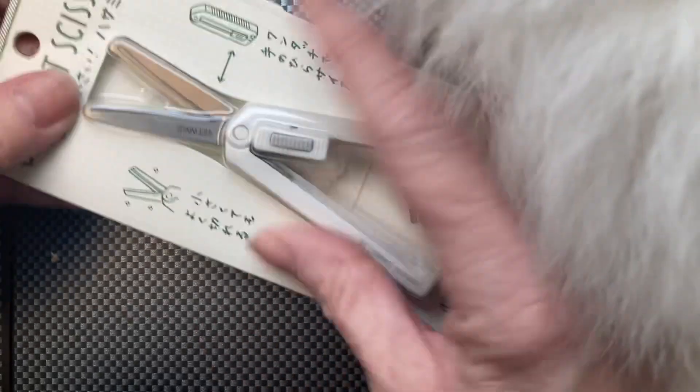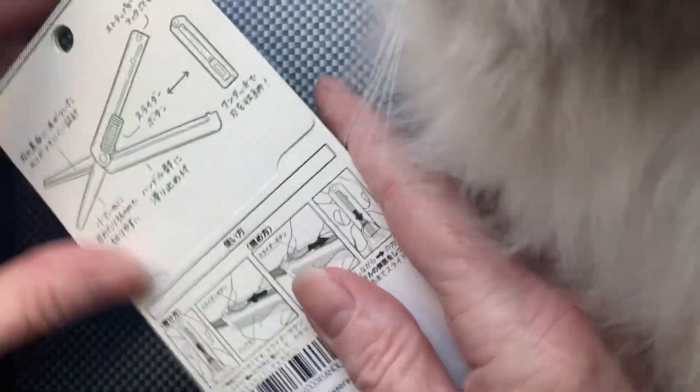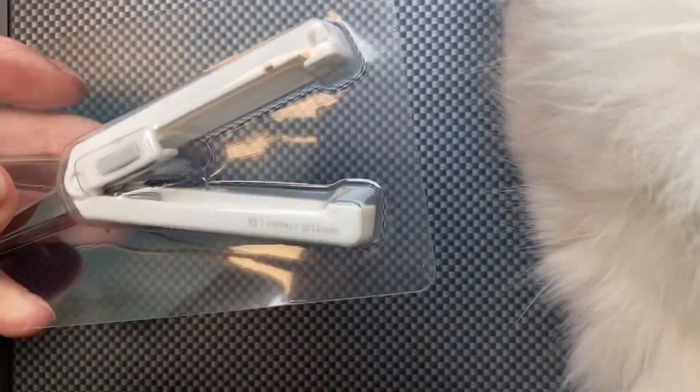How cute, this is so small — how nice! It's supposed to be small, right? It's portable. These are the Midori scissors for travel, and there's a little envelope that comes with them. This is the packaging.